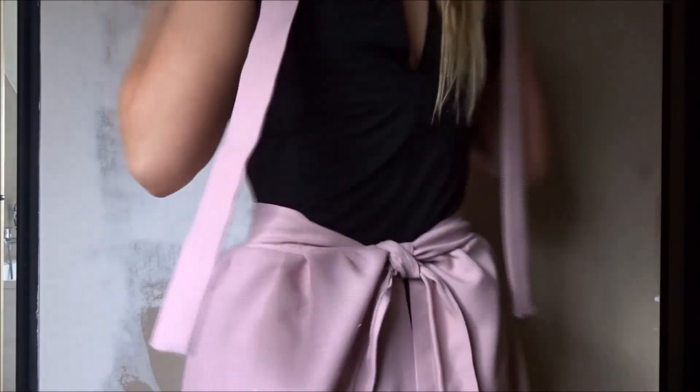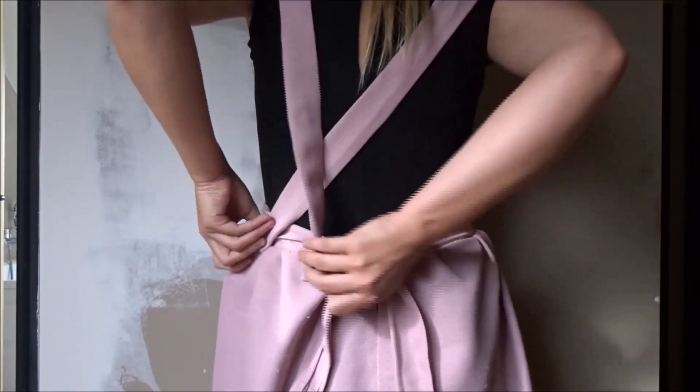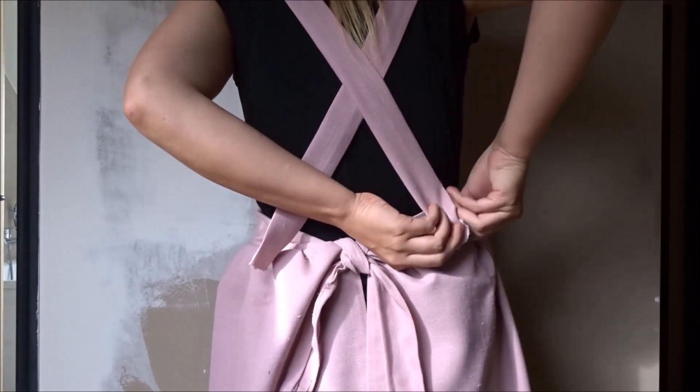Put the apron on and mark the spots where you want the straps to be, then sew the straps to those spots. I forgot to film this so you will have to imagine me doing it — I'm sorry. And ta-da, you finished your apron!